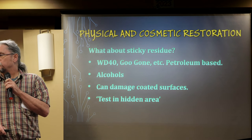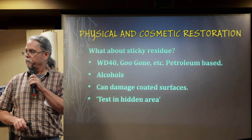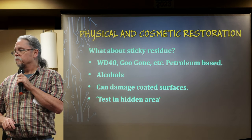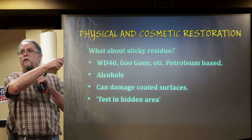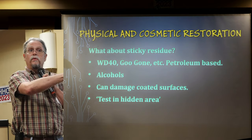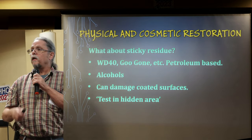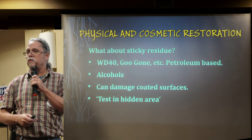Goo Gone is great for adhesive from labels, but Goo Gone itself leaves a film. Generally I will wash, de-goo, and then you're stuck washing again. Some things have so much goo that you have to do each process multiple times to get it clean.